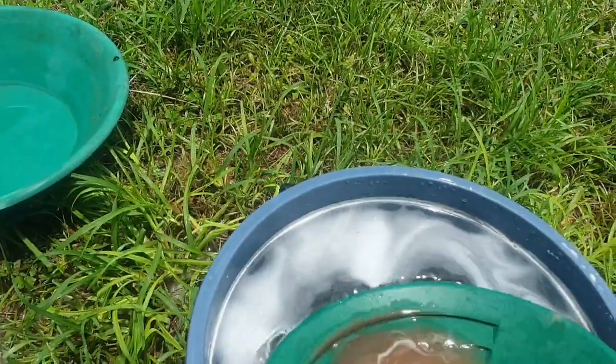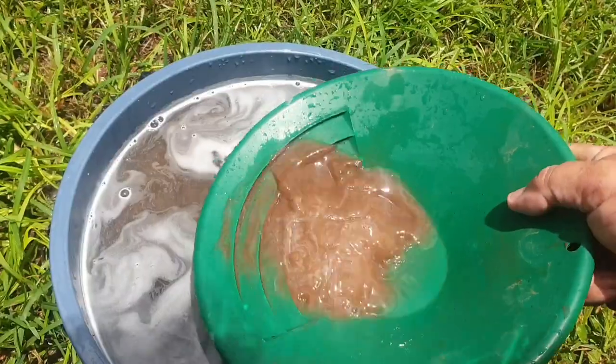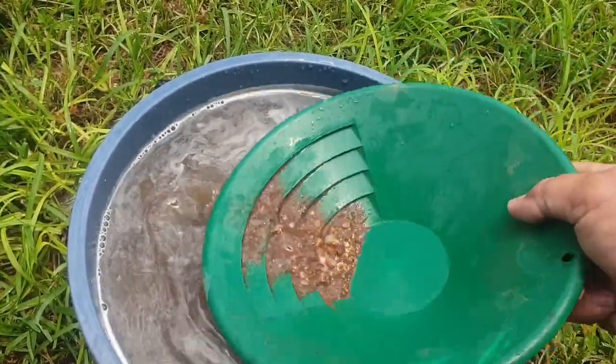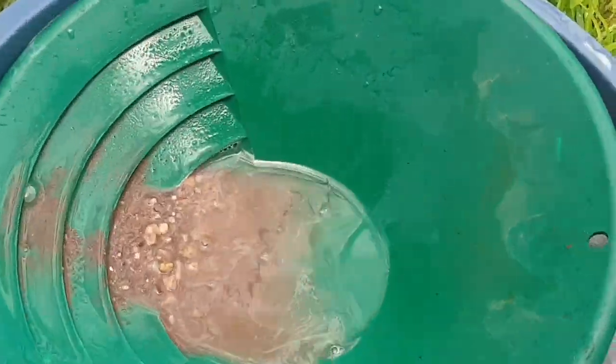Well, here we go. Didn't end up with much concentrate left after that last bit of the bucket, but you don't know. Look at those rocks — I'll just keep working it gently. We'll zoom in a bit on the action. Get rid of those rocks and it'll be alright. I'm getting down.